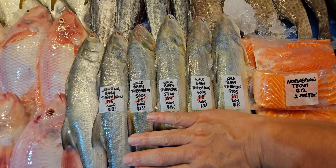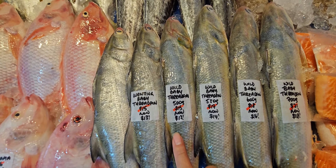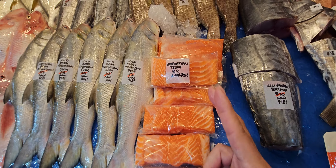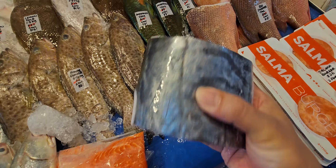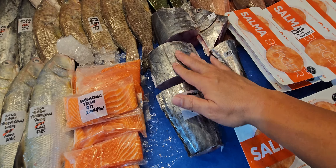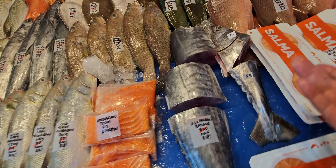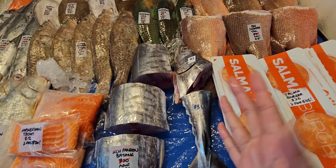Baby trevally from a farm in Johor — 15 now 13 dollars. We also have ngor husun baby trevally, which we seldom bring in: 500 grams 15 now 13, 550 grams 17 now 14, 600 grams 18 now 16, 700 grams 21 now 18 dollars. Norwegian trout fillets: 12 dollars each or two for 20 dollars. Ulu panam batang cuts — belly section is the heaviest, then tail. Eighteen dollars each. Good for filleting, with one bone — great for kids.